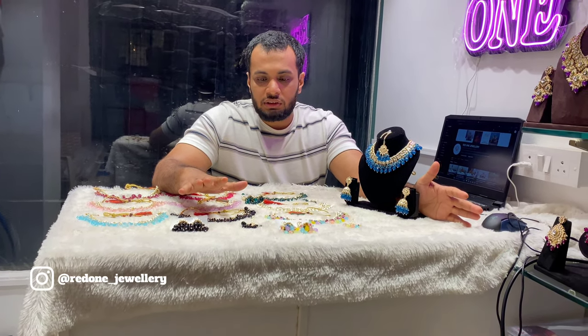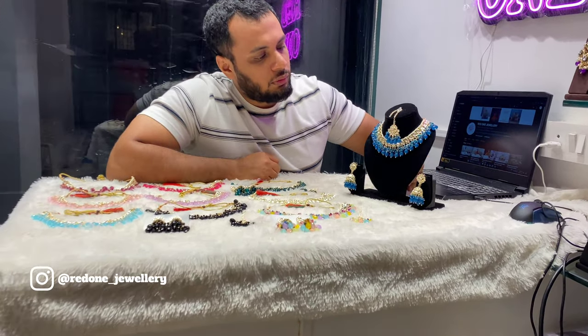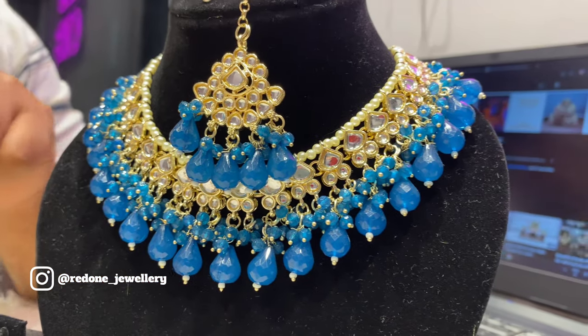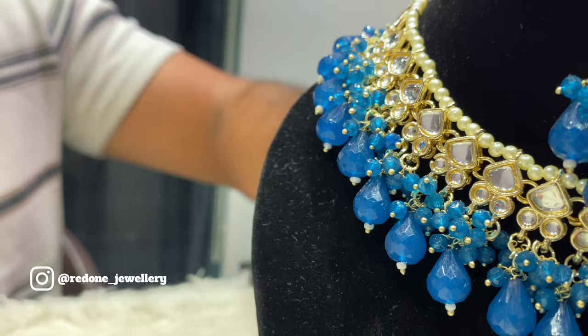Welcome back everyone! Today the collection has delicate chokers — I will show you 10 colors. First I will show you samples. The whole work is done on Kundan, Moti's work is done on the bottom, and in the middle there is a little bit of small crushes, which will make it more beautiful.